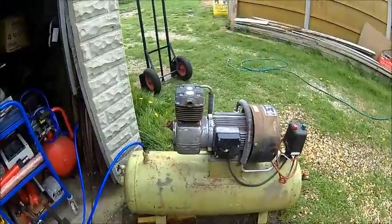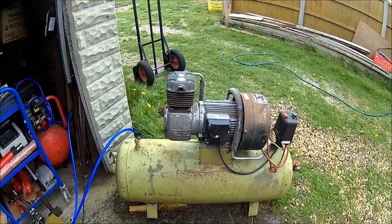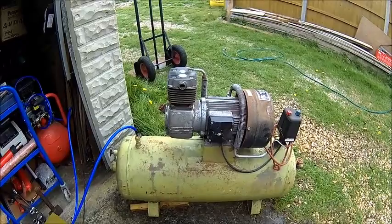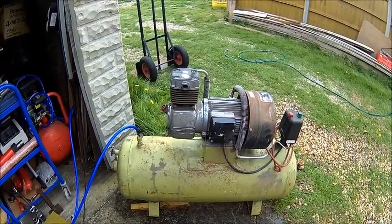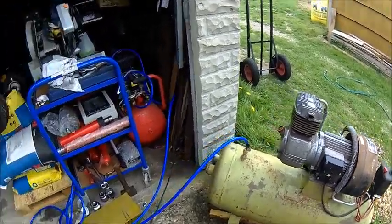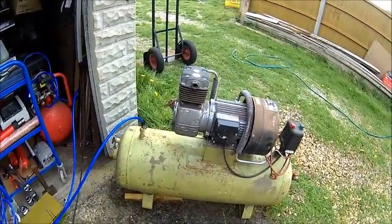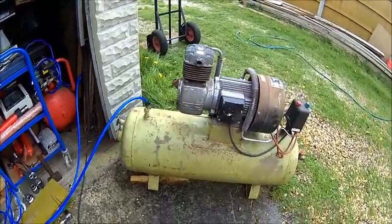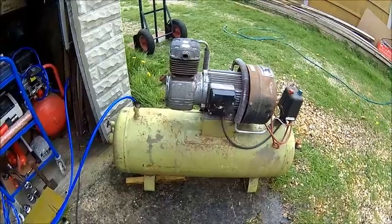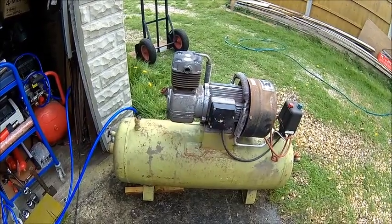We're gonna do an oil change, have a quick look inside, and maybe give it a little lick of paint because it's gonna live outside with a cover on top — it's just too bulky to have it in the workshop. So it goes behind the garage. We'll make a little lean-to extension where the compressor sits, and the other one probably as well. At the moment I'm feeding from the small one because I have no plug on this one, but we're gonna do the oil change first.